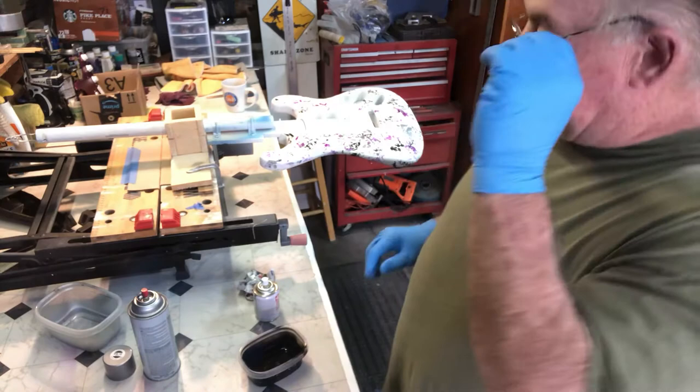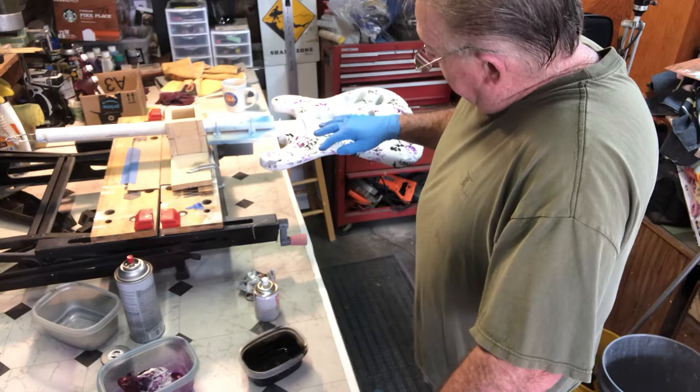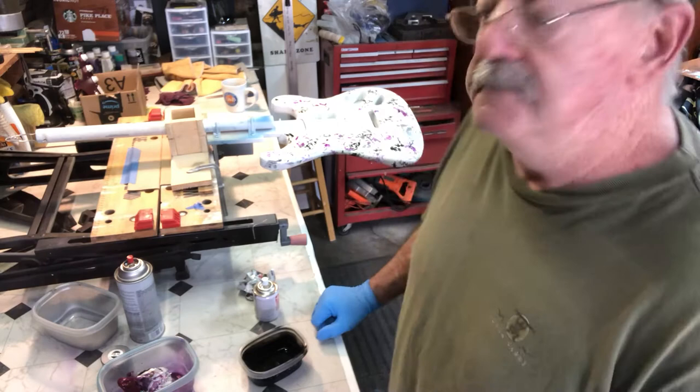That's done. I'm going to let that set, and then after a day or so I'll come back and hit it with the purple overcoat. It'll have a nice purple hue to it, but the purple underneath will be a lot darker, so you'll see the purple hue. Also the silver — even though it's going to have a hue over the top — will flash underneath that purple because of the transparency. I'm going to do the neck and headstock the same way and show you on the next one.